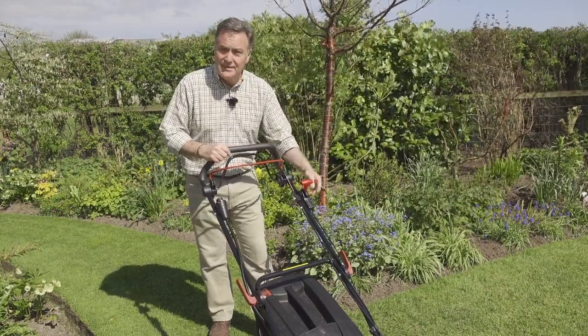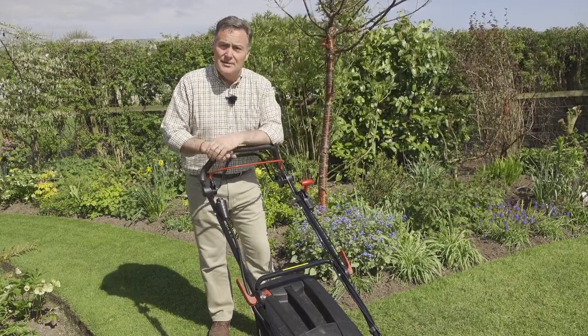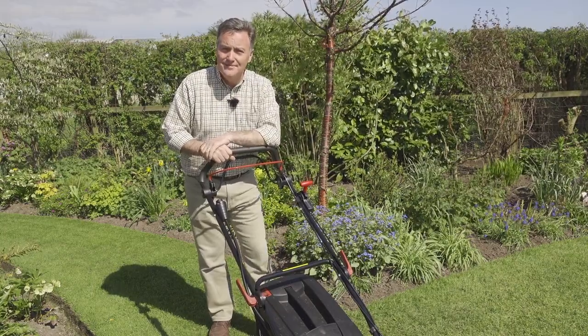The three speeds also make that very easy — one is for detailed work but you can go slightly faster. All in all it makes a really good job of cutting the grass and will keep your lawn in tip-top condition all summer long. For more information on all the products and machinery in the Cobra range, visit cobragarden.co.uk.